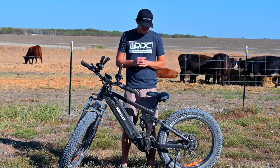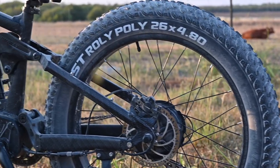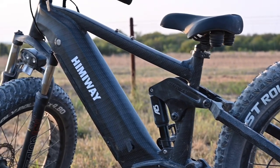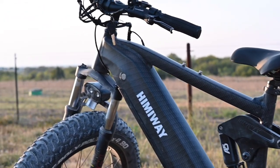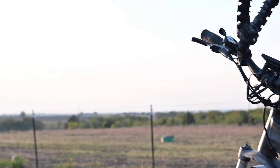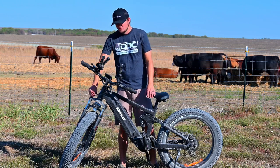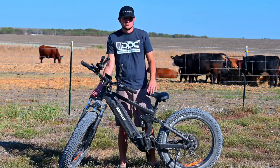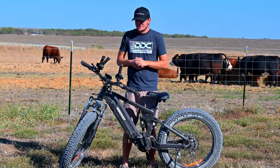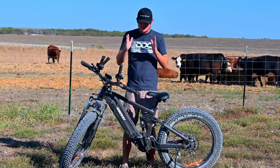I haven't ridden bikes since I was 16, and I was very scared to get on a bike that goes 20 miles per hour and fall off. But this is a very stable bike. It's got shocks in the back, shocks in the seat, and shocks in the front — they're adjustable. So if you want to ride on the highway you can lock them into a straight-axle mode.